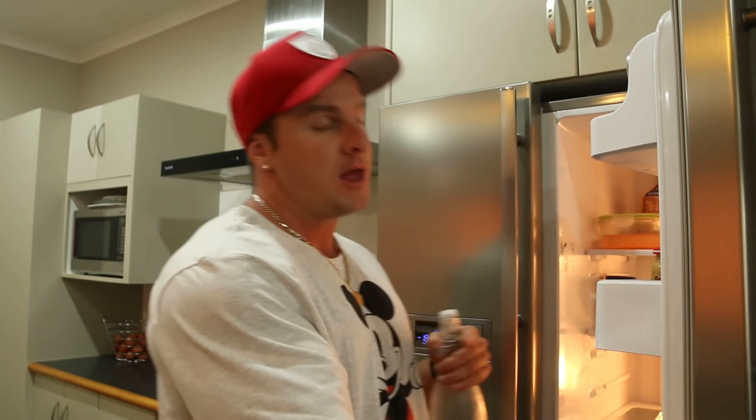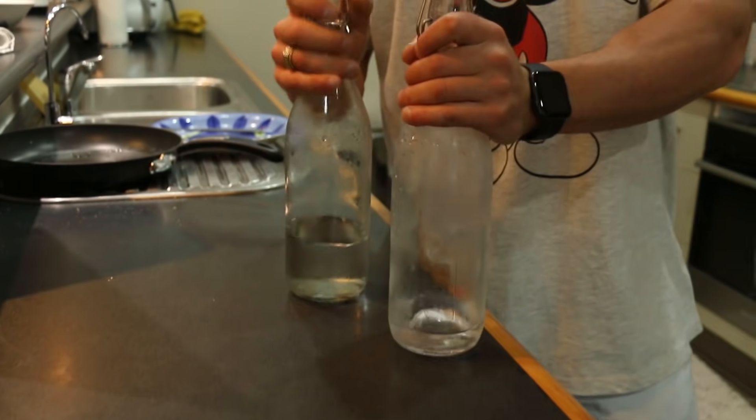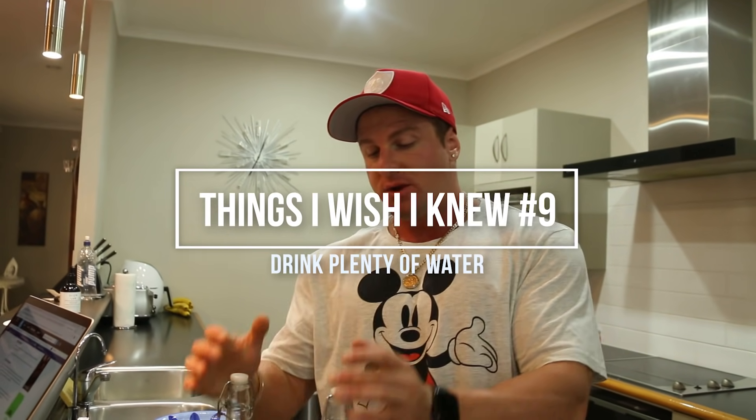The ninth thing I wish I knew before I started lifting was to make sure I drink plenty of water and stay well hydrated. Water is important because it helps with muscle protein synthesis, meaning it helps you build more muscle. A well-hydrated muscle is an anabolic muscle, meaning more chance of muscle growth. It also helps flush out toxins from your body, and a well-hydrated muscle is less likely to get injured — less likely to have a muscle tear. I fill both of these bottles up every single day and my goal is to complete both. So make sure you drink plenty of water — stay well hydrated because it's super important for gaining muscle.